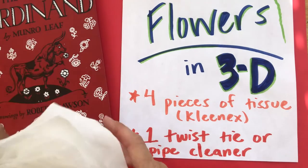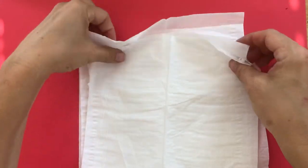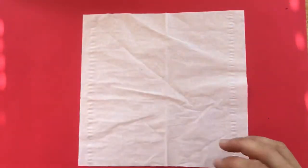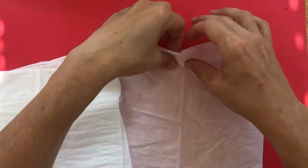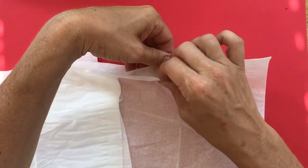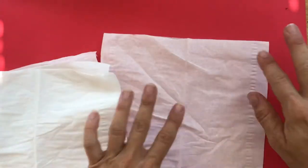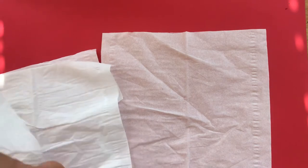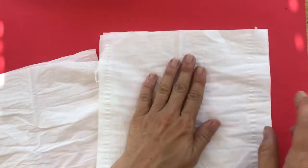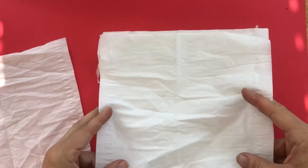What we're going to do is take four pieces of Kleenex and stack them all together very carefully so that the edges line up — notice they kind of pull apart. There are actually usually two pieces of tissue in one Kleenex or one sheet, so put them so that they all line up the same way. They don't have to be perfect, just stack them on top of each other like so.